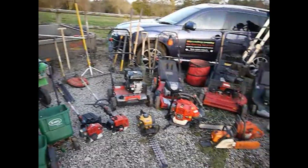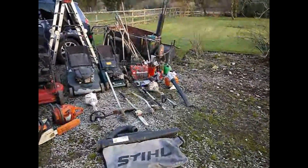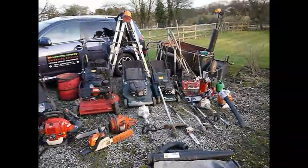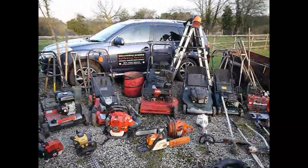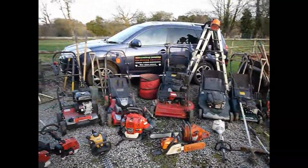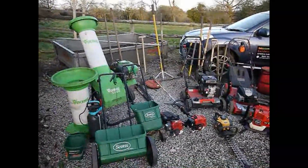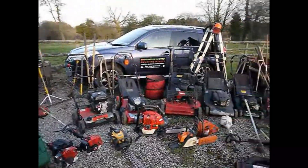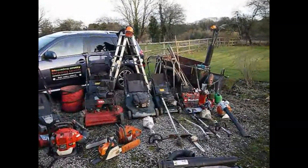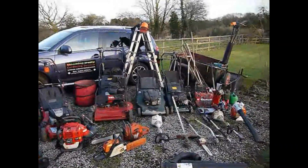So yeah, that's all my machinery I'm going to be using for this year. If you could smash the subscribe button and the like button, just so other people can see my videos — that's if you like them. And leave me some feedback on how you found the videos. And if you could find me on Facebook and Instagram, it's all Blooming Pretty Gardening Services. Thank you very much, and see you in the next one.